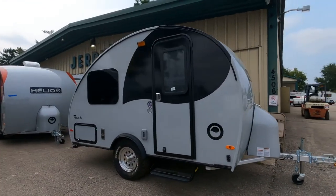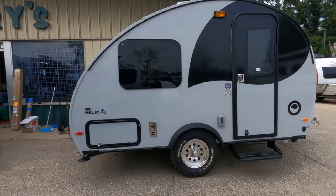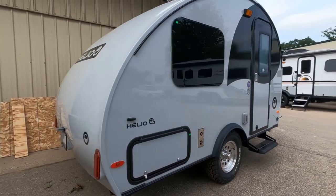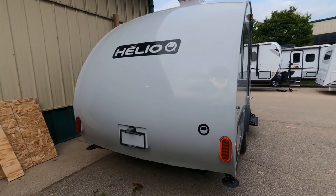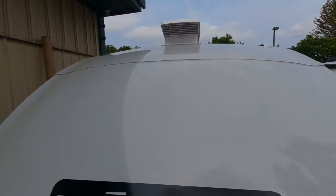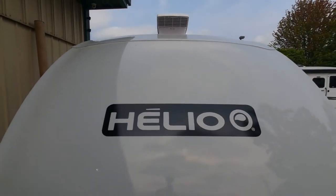As we travel down the side, the exterior of the 03 is molded fiberglass with a gel coat finish. We've got a certified aluminum frame, electric brakes, breakaway kit, independent suspension, and 13-inch alloy wheels are standard. The fiberglass outer shell is R10 insulated on the roof and R7 on the side walls.